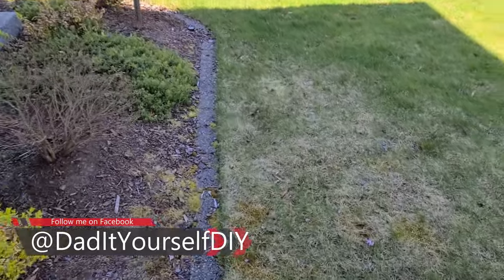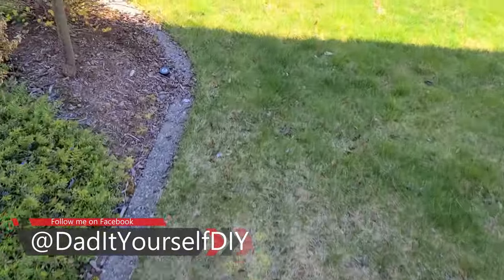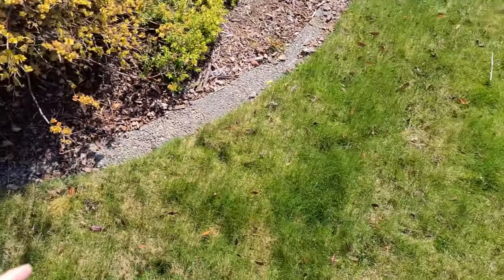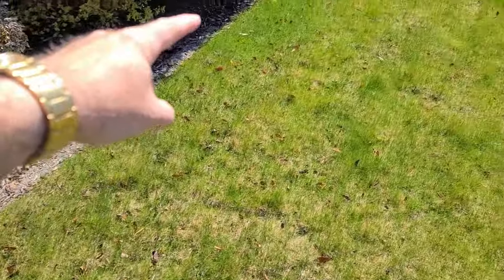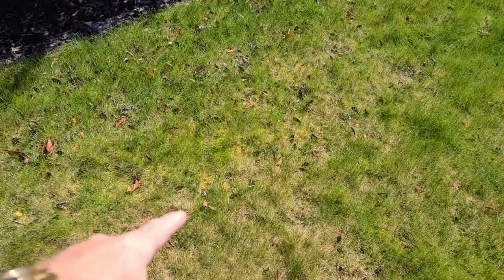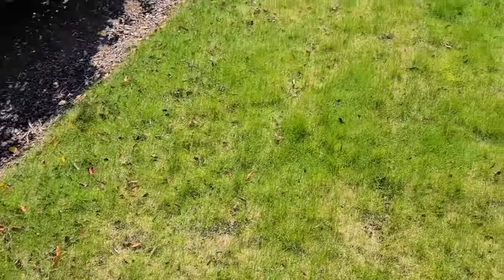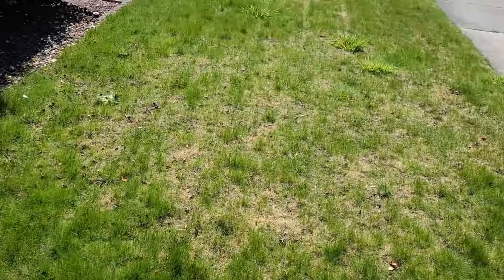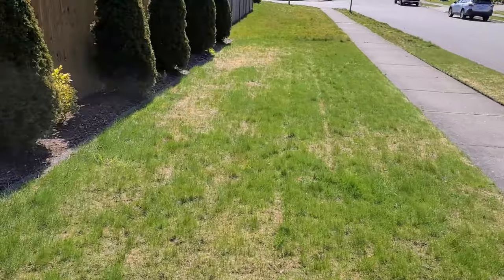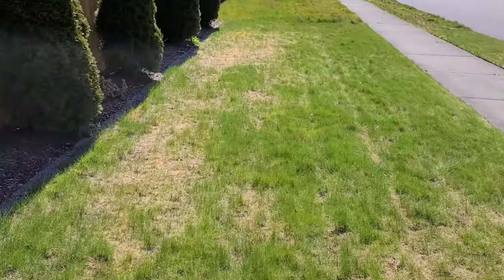I'll have to get up there and show you guys those a little later. But as we go around the corner and move into where the sun gets during the afternoon, there's moss all through here. It's working its way out into the lawn — it's come all the way out into here, and then all the way down, and there's a giant patch way over here.